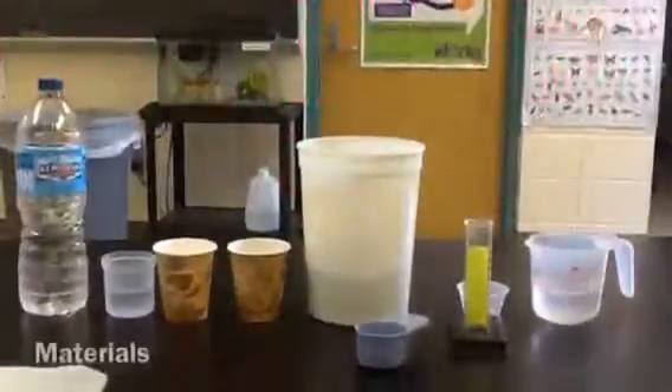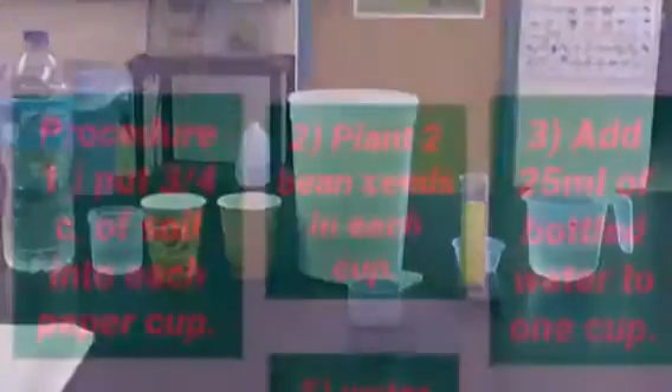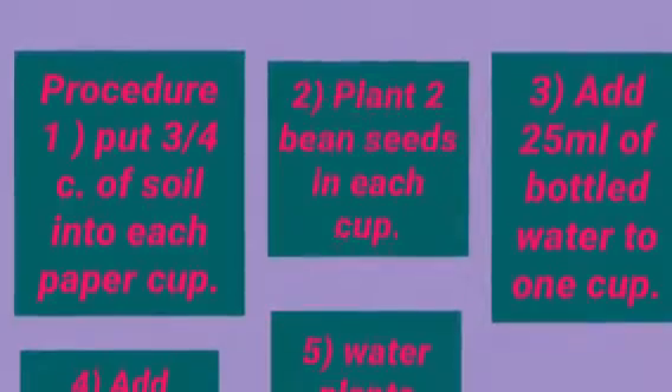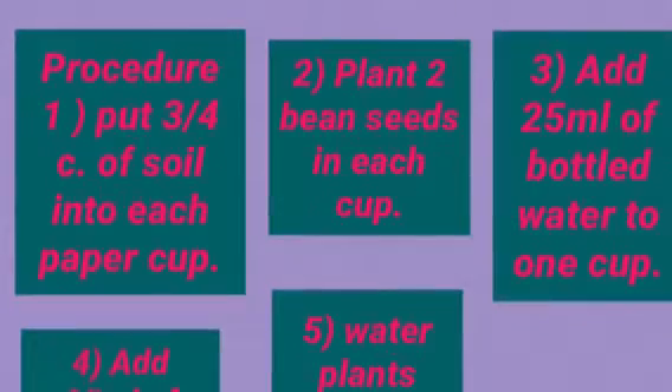These are our materials. Procedure 1: Put 3 fourths cup of soil into each paper cup.